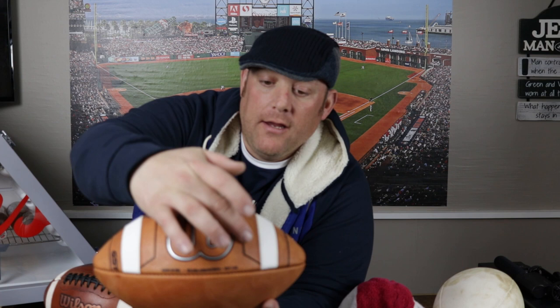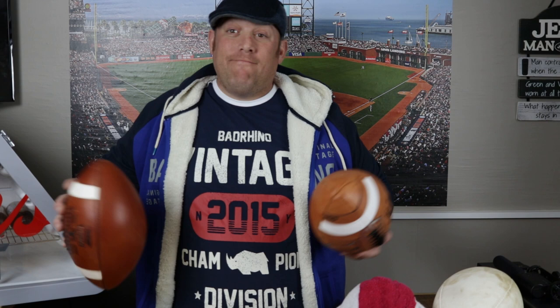Everything else is different. The GST Prime has these quadrants and stitching all around where you basically hold the ball. They put this stitching there to add grip when you're holding the ball and want to fire it around. I personally kind of like it. I think it's a pretty big upgrade from the GST 1003. Is it $40 worth it? I don't know, but we'll see.